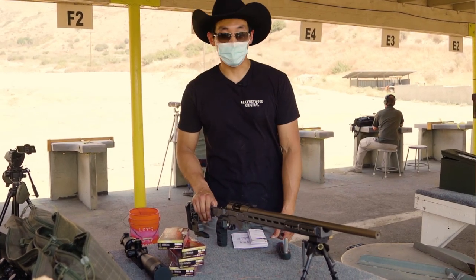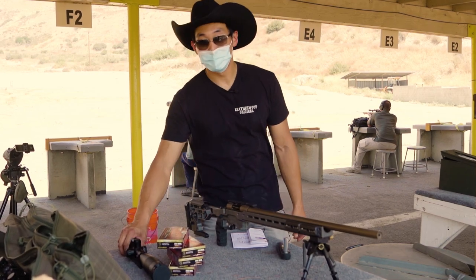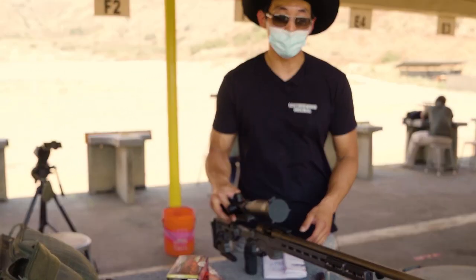Hey guys, this is Chris with Hilux Optics. We're back again at Anjali's shooting range, and today we're going to take the M1200 from on the ground to on target.